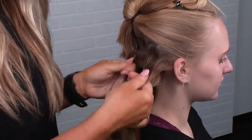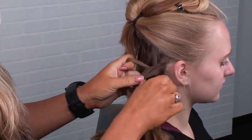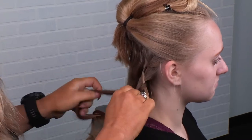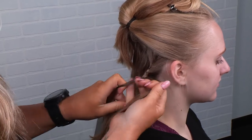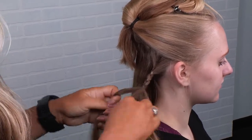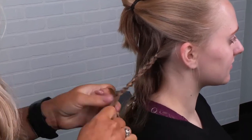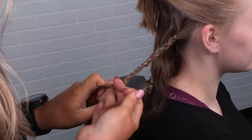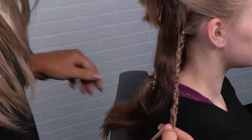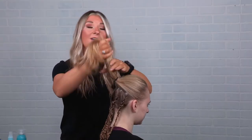For these braids it's just going to be a basic three-strand braid but we're going to go pretty tight with them. Remember the direction of the braid is with the elevation you're doing, so keep your elevation down. Hold it down like this and just do a nice tight braid. I'm not going to go all the way down with it because it's a very undone look, so I'm going to end it about here and continue that for all four braids. Now we have our four braids under here and we're going to be working on this top part.